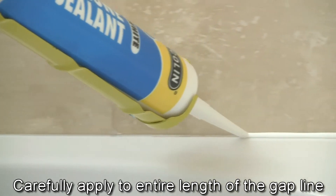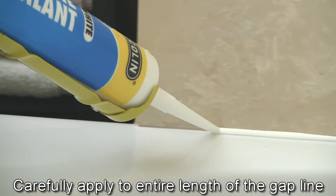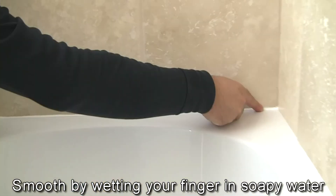Carefully fill the gap line and ensure that the entire length is properly covered. To get good results, you can smooth the sealant with your finger and a bowl of soapy water.